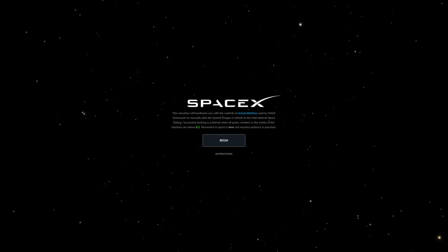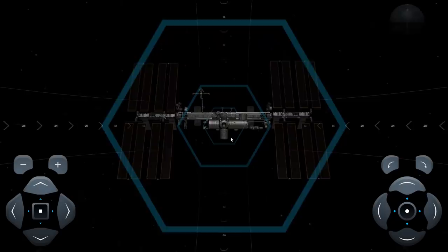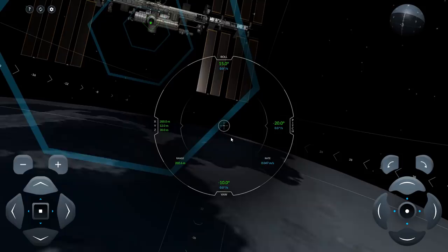Hello, it's Scott Manley here. Today SpaceX released a docking simulator for their Dragon 2 capsule so that you can fly around the International Space Station and try to perform the docking maneuver using a clone of the user interface that they are going to have on the real Dragon. We've seen this during the DM-1 mission and we've actually seen some videos of the astronauts training.